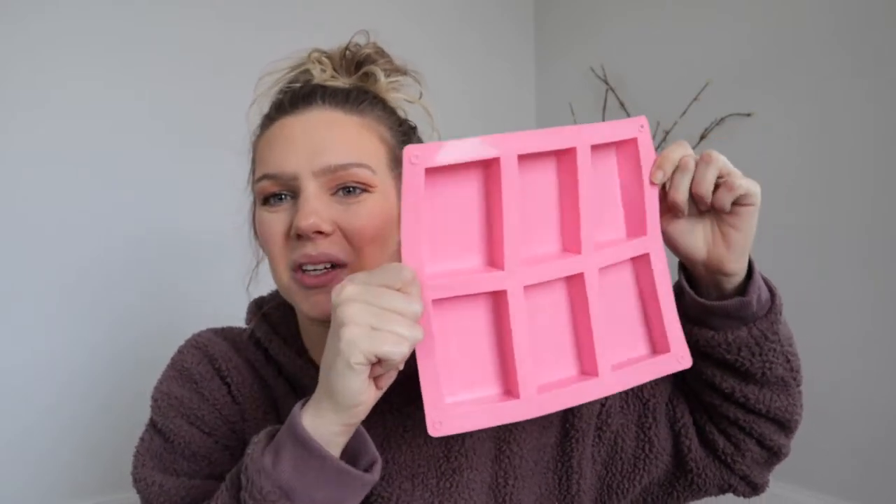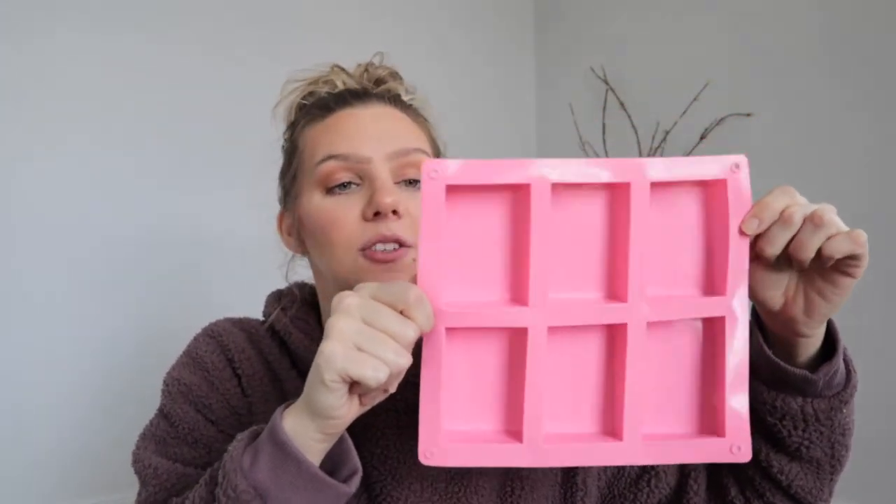You're obviously going to need somewhere to put your soap after you melt the base and mix in any additives. I included a link to this mold here — I like this pink one — and it will get you six bars. The cost of the mold is $8.59. There are tons of options out there; I'm not giving you the end-all be-all of soap making supplies, just what I would choose on this strict budget.